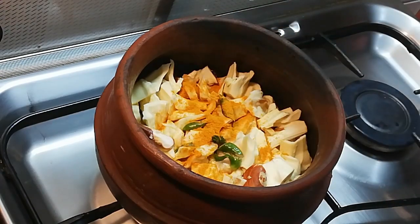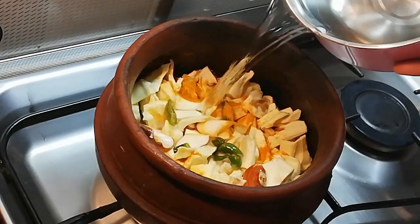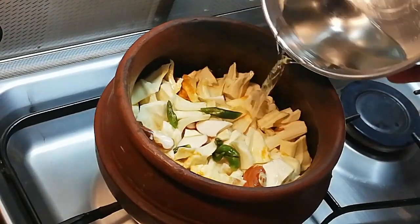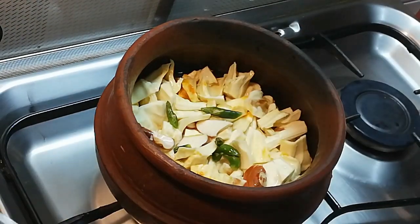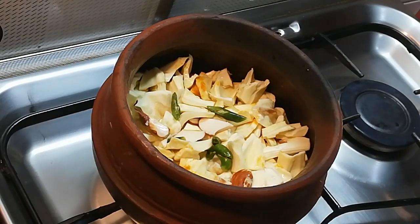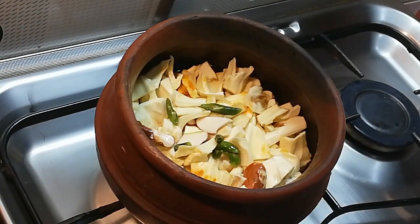Now we need to cut this out. I am going to cut it. The taste is nice. I am going to cut it. This is my old friend of mine and I might have this oil.